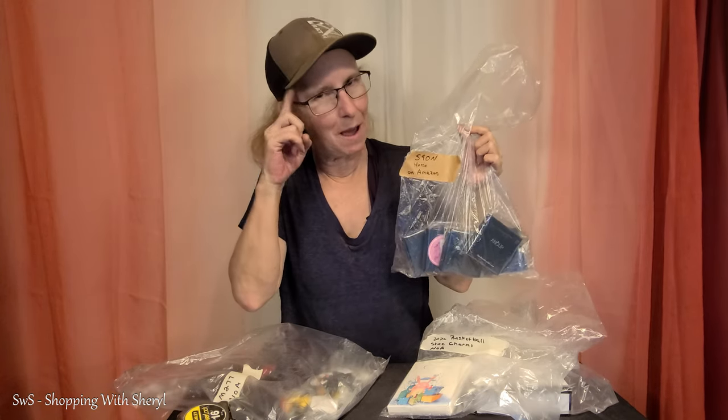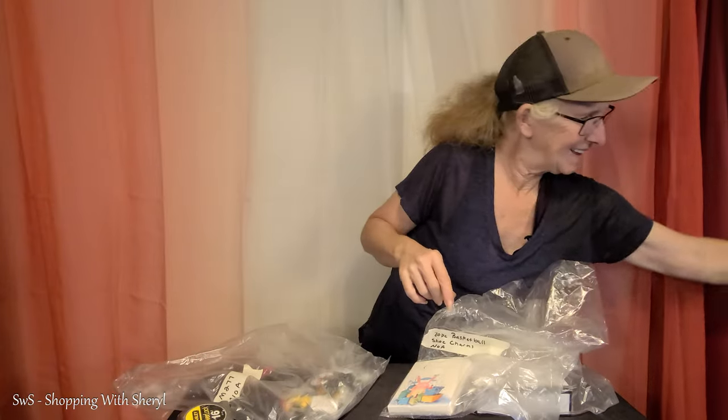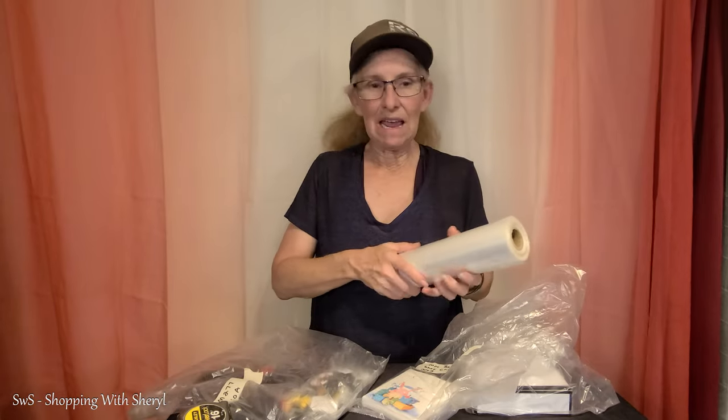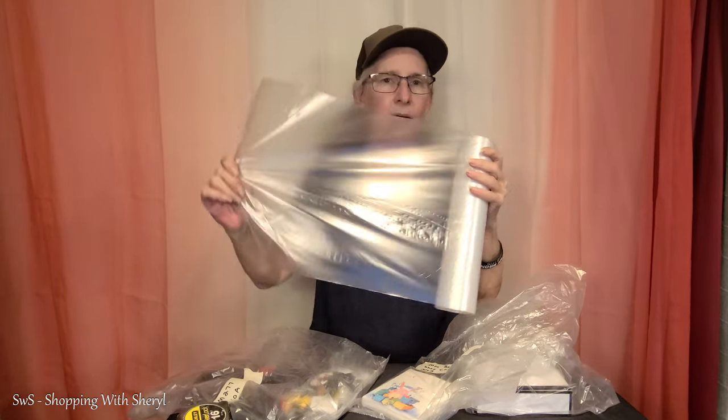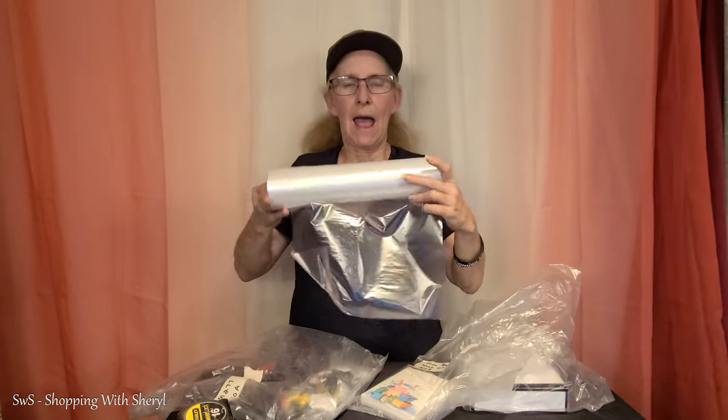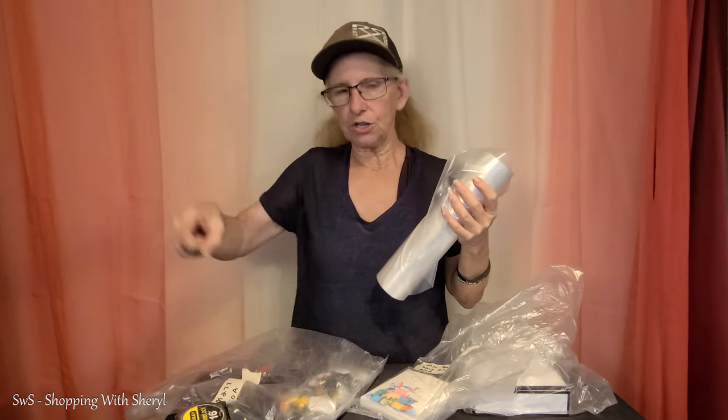Everything on Amazon goes in an on-Amazon bin. It gets a little messy, but I know what I'm doing. All the NOAs - not on Amazon - go in a different bin. Right after I get done with a video for you guys, each item I know I have not shown before, I make each item their own bag with their own masking tape and their own number, and it goes in a basket. Then I'll start sorting through those.